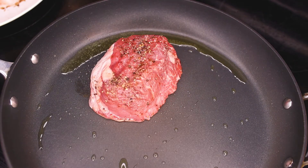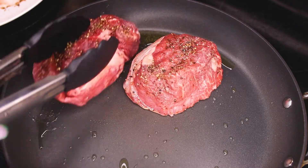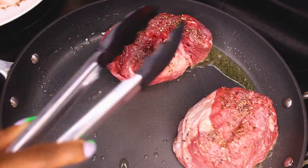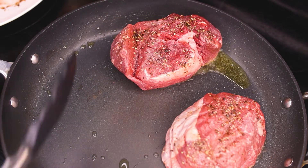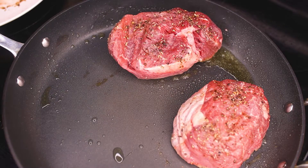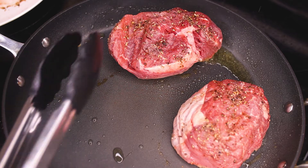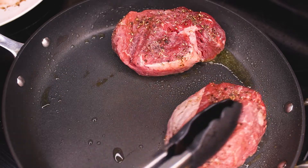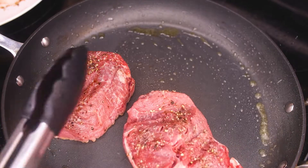That noise — you need to hear that noise! Whenever I make this, I always go to my Instagram and people always ask me how I make it, so I'm like, yeah, today let me just show them how I make it.